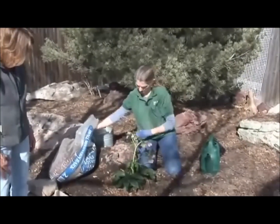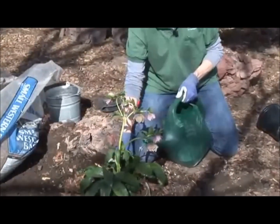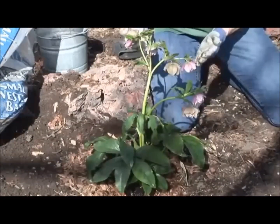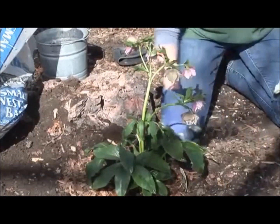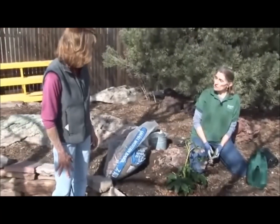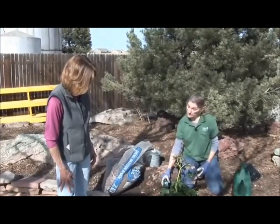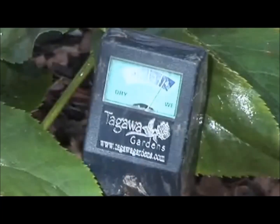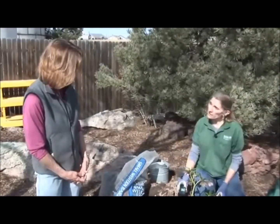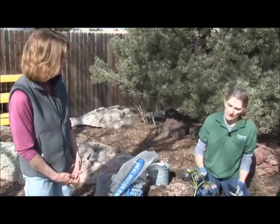That looks like a happy plant. One more step — watering. Water your plant in right away. And that way you can also tell if it's going to sink down, and if it is, you can take steps to lift it up with the shovel at this time. How often should we water perennials? At first, to get them established, you need to water them as needed. We use a moisture meter to tell how wet the soil is. We've just watered this, so this soil is super wet — the moisture meter reads four, about as wet as you can get. You want that moisture meter to read one or two several inches down into the soil, and then water your plant very thoroughly. That'll be more often at first, less often as it gets established.